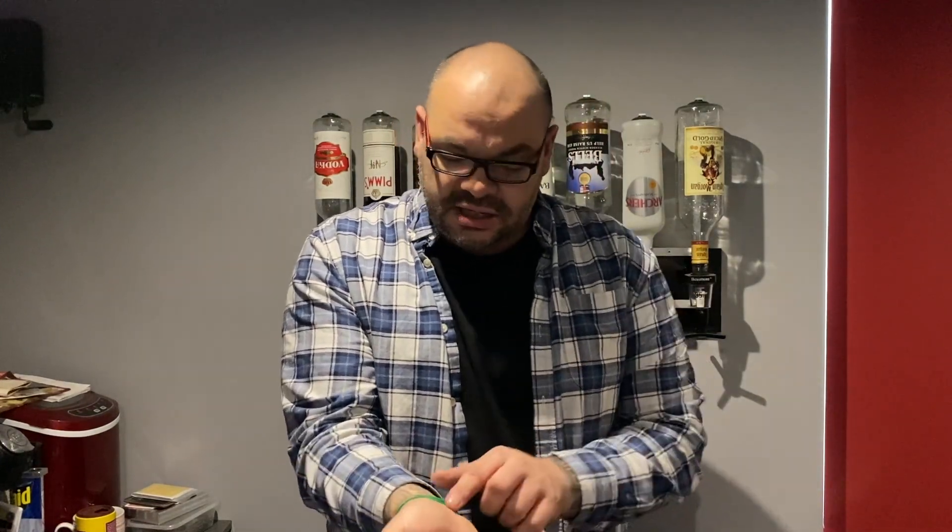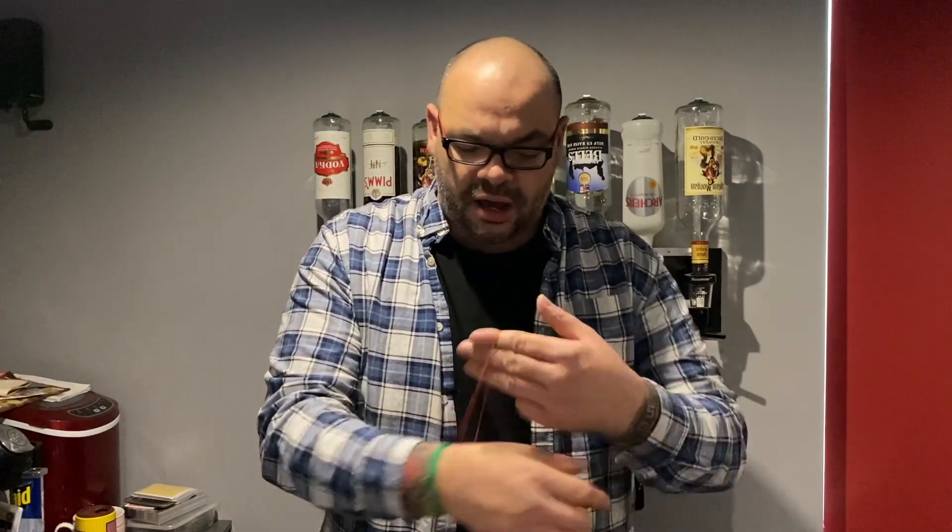I'm here with Ryan and Thea. Guys, can you see the bands on my wrist? There's a whole bunch of green ones and there's one red one. The red one is the odd one out. Now I'm going to put the red one into my pocket down there. Remember that the red band is in the pocket.